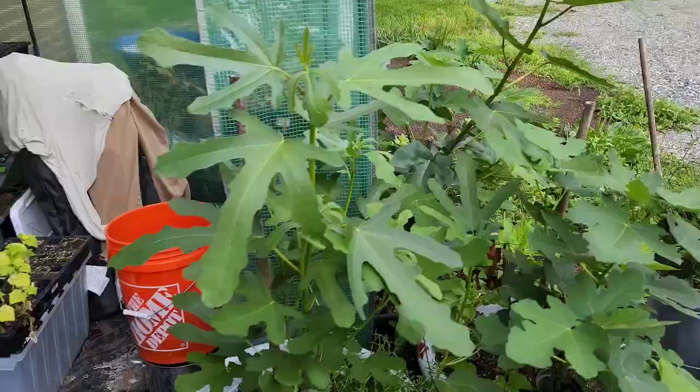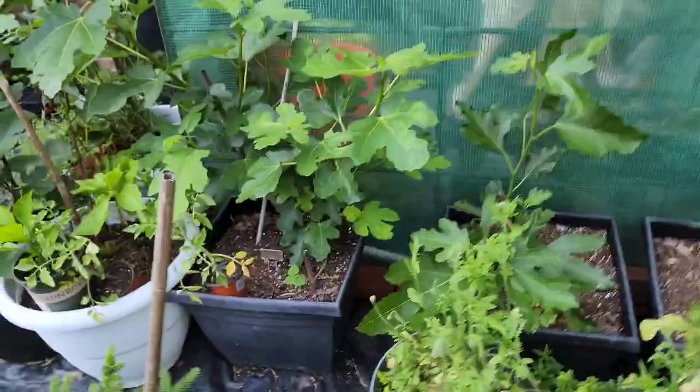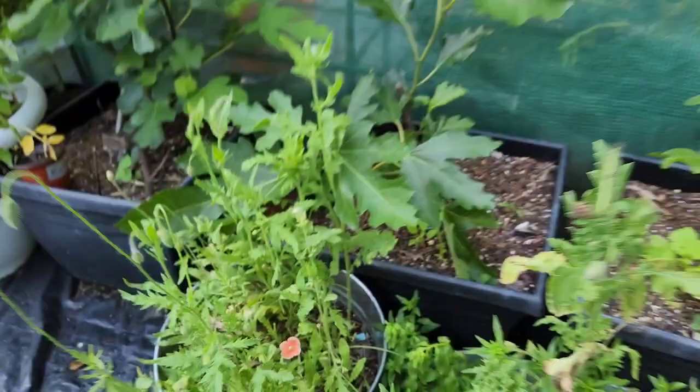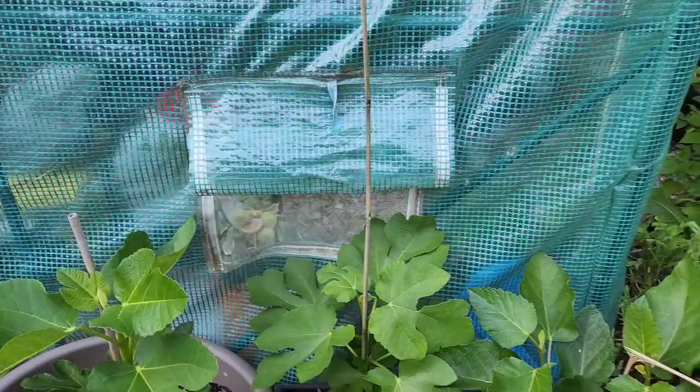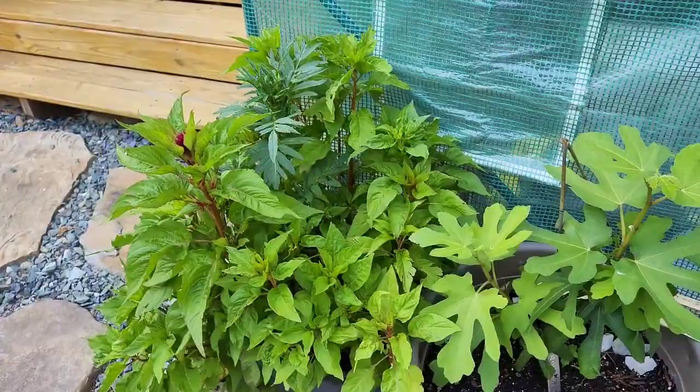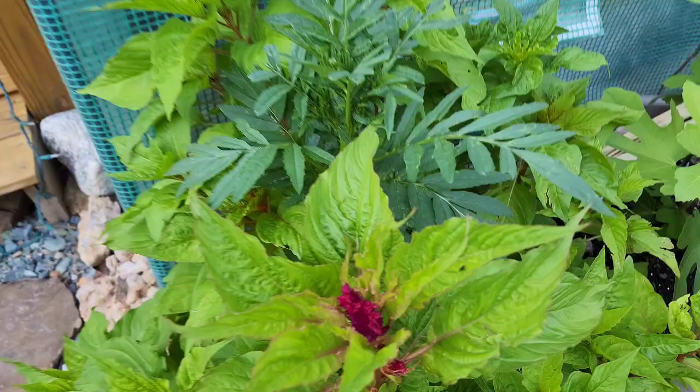It is the end of May, and sweet potatoes love heat, so we're going to make sure we give them plenty before putting them in the ground. Poppies are starting to pop open and there are more fig varieties here — White Marseille and Coltedon Gris if I didn't mention that one. That's pretty much the nursery area. Now let's go over to the main food forest and I'll give you a little update of what's going on over there.